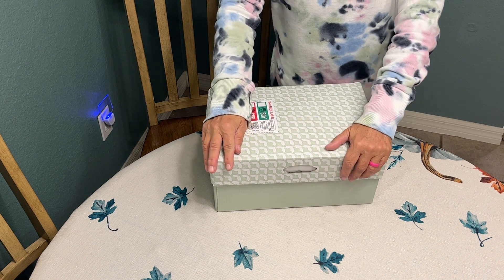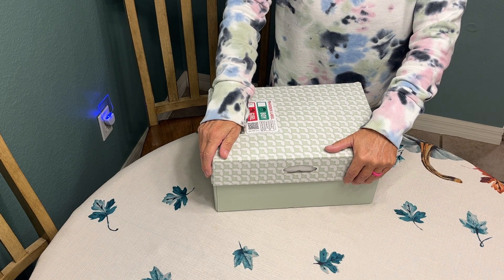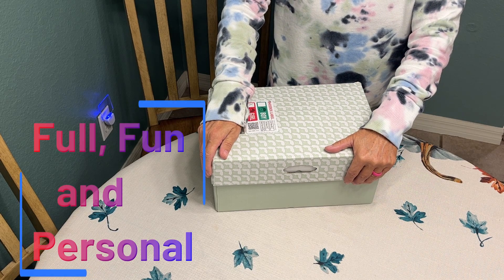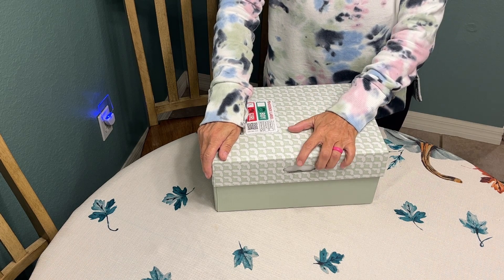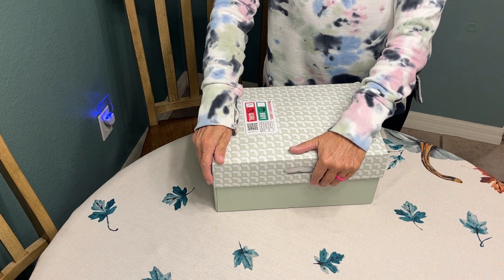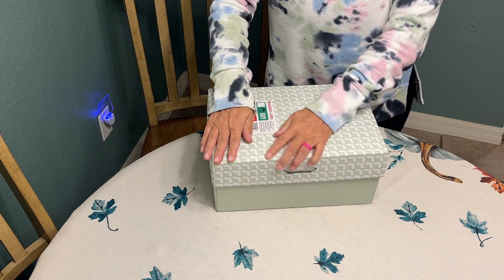Welcome back to my channel, friends — Blessed and OCC Obsessed — where it is my goal to encourage and inspire you to pack full, fun, and personal shoe boxes. For tonight's unboxing I'm going to share with you a special box.